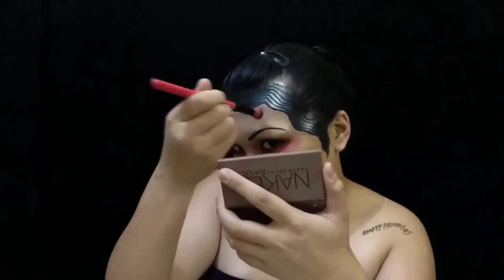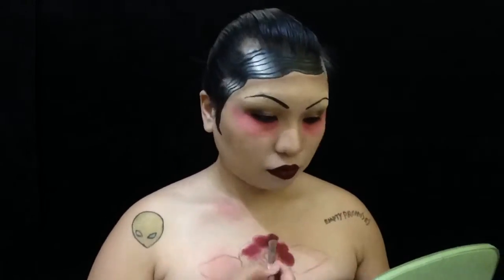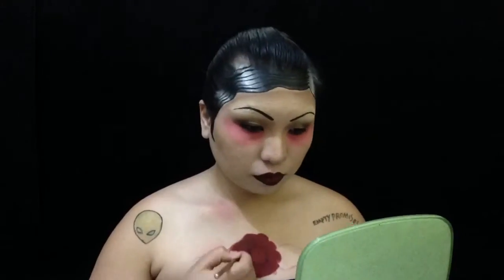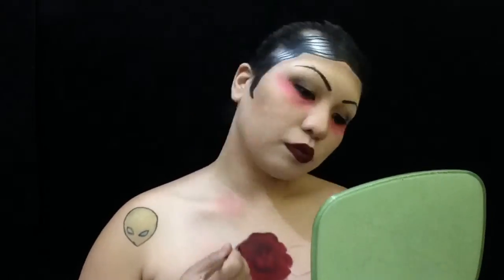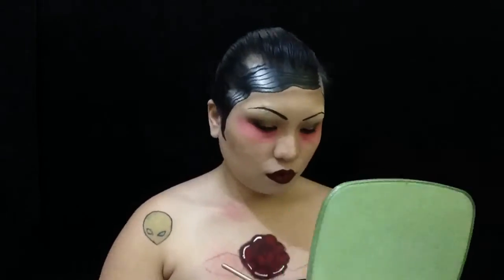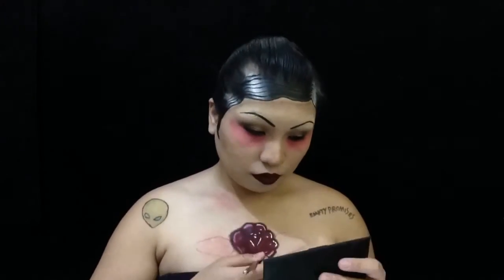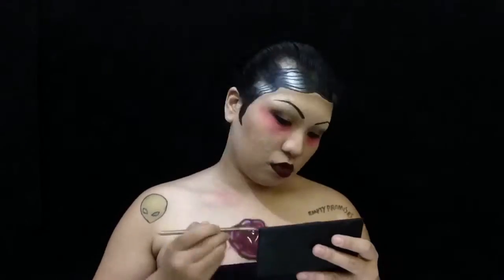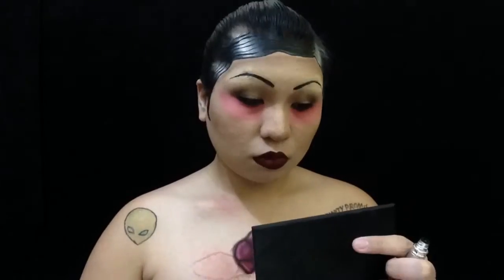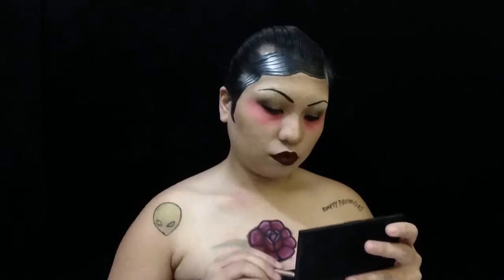Now to the rose tattoo — I'm just outlining it, and then I'm using a red liquid lipstick for this. Outlining the details with a black eyeshadow, highlighting it with the same Clown White Paint, and blending it out. Then I'm going in with the liquid eyeliner.